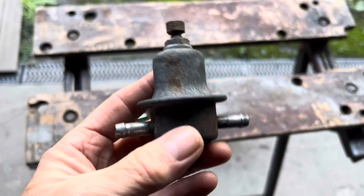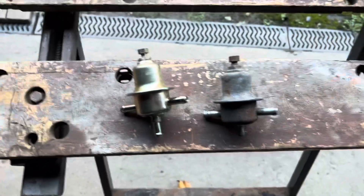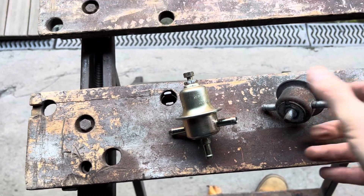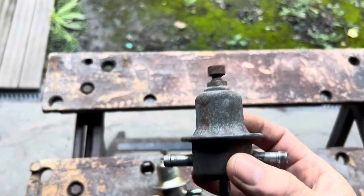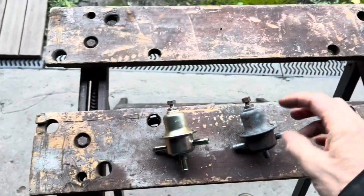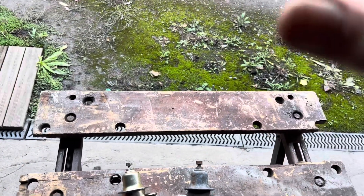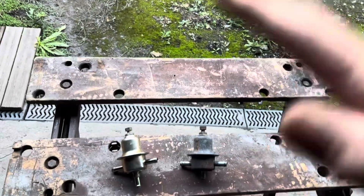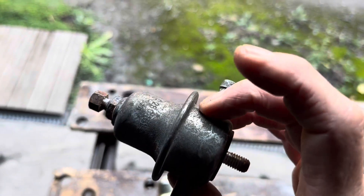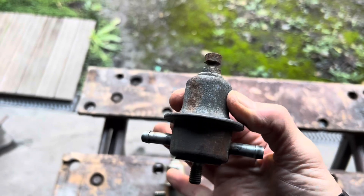Adjacent to the fuel pressure regulator, you have something that looks almost identical called a fuel damper. The fuel damper does not have an output port at all. It is there to damp the vibrations in the fuel that the injectors opening and closing create. Without a fuel damper, every time the injector opens, the fuel pressure would drop slightly, causing an idle that goes up and down. This is often listed on eBay as a fuel pressure regulator, but it is a fuel pressure damper.